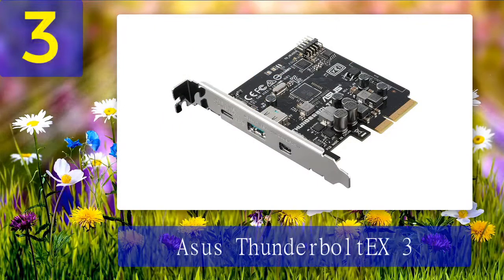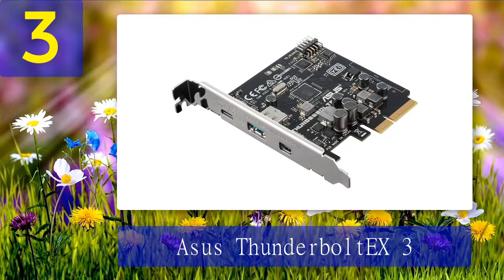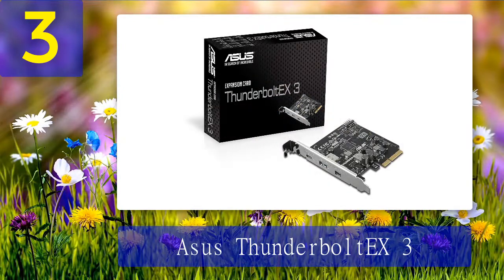Coming in at number 3: ASUS Thunderbolt EX3 TR. The ASUS Thunderbolt EX3 TR is a Thunderbolt 3 PCIe card for the latest 10th generation systems. It is compatible with motherboards with Intel Z490 and H470 chipsets, allowing you to integrate the most advanced connectivity protocol to your system. It becomes the most expensive Thunderbolt 3 PCIe card, but no Thunderbolt device comes cheap — the same reason some motherboards only feature a Thunderbolt 3 header but no TB3 ports.